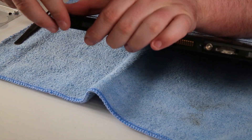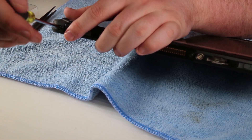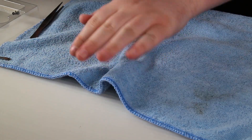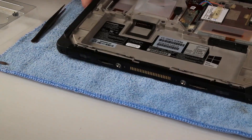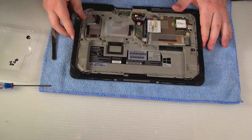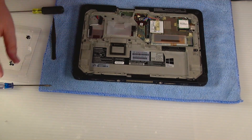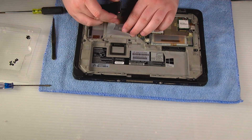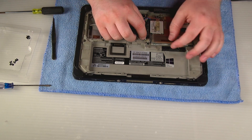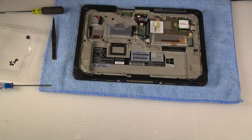Once that's back on and screwed back down, you can go ahead and put the rear access cover back on and screw it in place. Before you do that, do remember to plug in the internal battery first. The rear access cover has a tab on the right side that clicks into place, then you can go ahead and screw it back down.